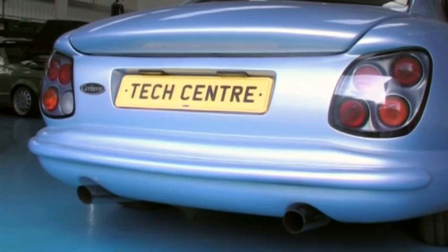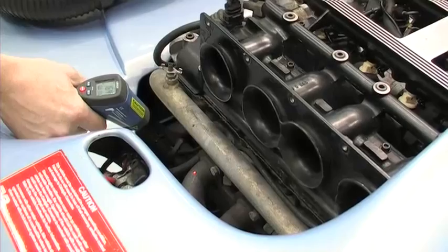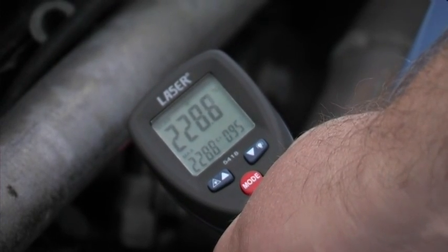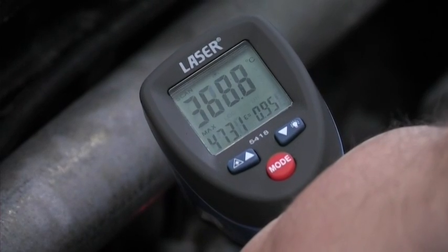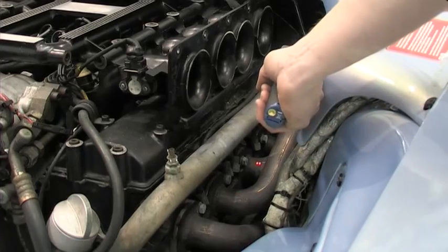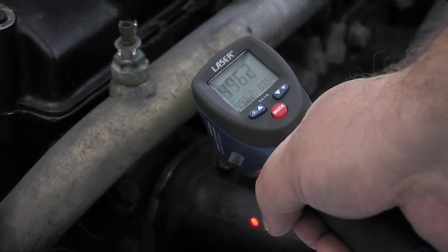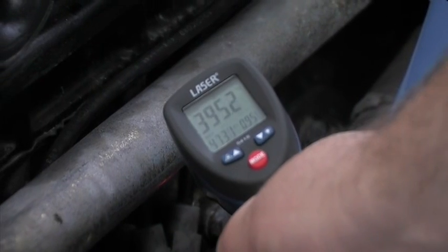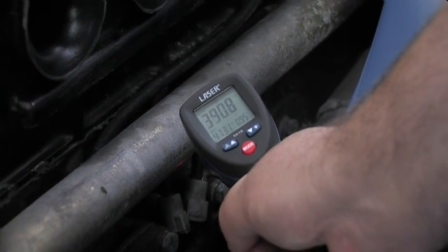There is slight rough running on this V8 engine. We are going to measure the exhaust manifold temperatures. These hard to reach and very hot surfaces can be measured safely and quickly, with the operator's hands well away from the hot exhaust manifold. The first cylinder on the left hand bank is clearly running cooler than the rest, probably a faulty spark plug.